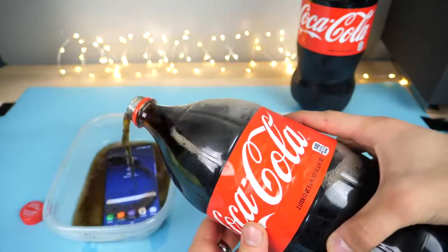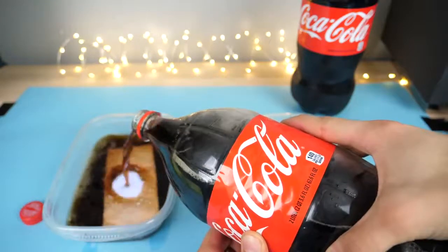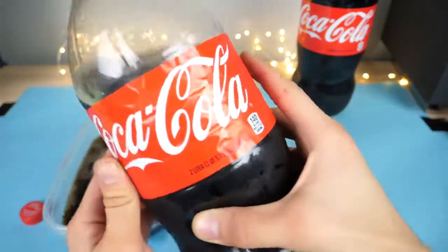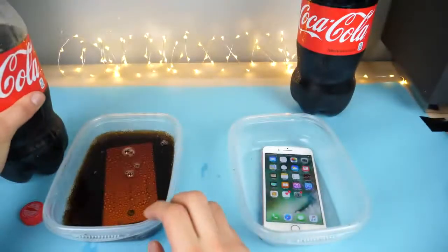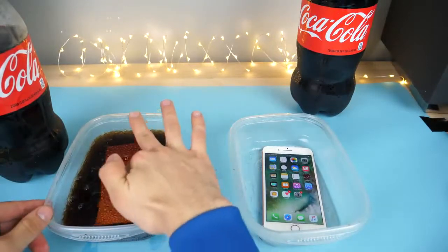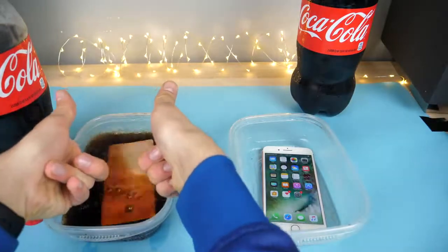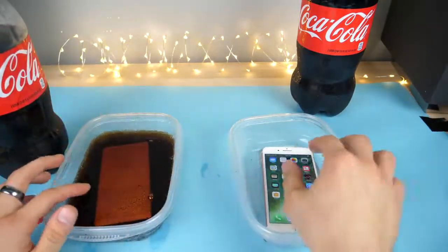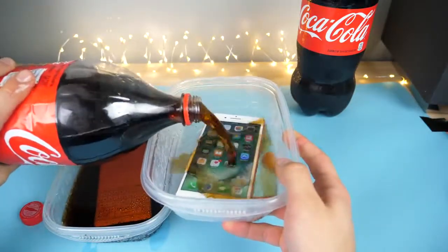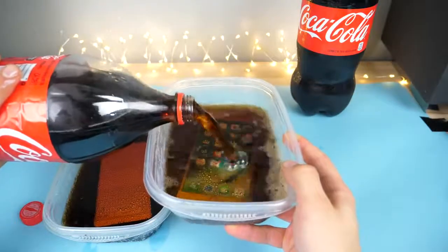The Coca-Cola is right on the Galaxy display and it's not actually reacting to it. How funny would it be if it dissolved by tomorrow morning? As you can see, it's in there — definitely all that carbonation. It's your turn, iPhone. It might not do as well because it's not as water resistant, but this isn't that much liquid — it's going to be like two inches, two and a half max.